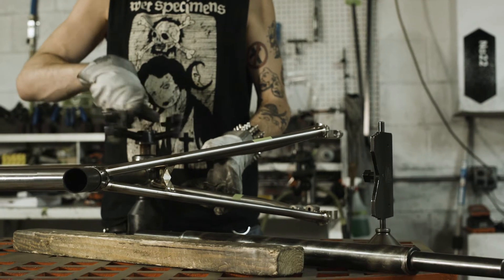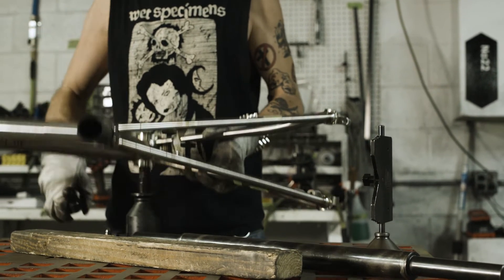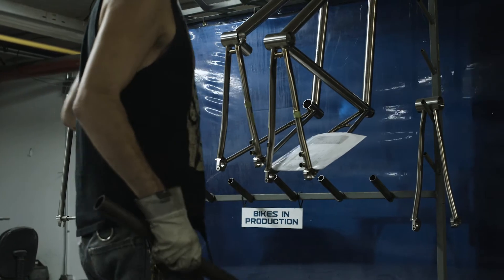Final machining QC is more that stuff that you either don't notice or kind of take for granted. It's just that little stuff that takes it from being okay to being nicely polished.